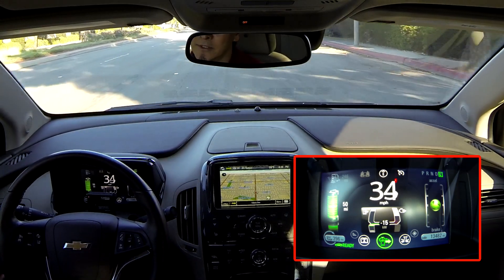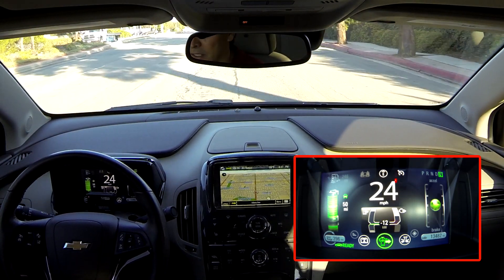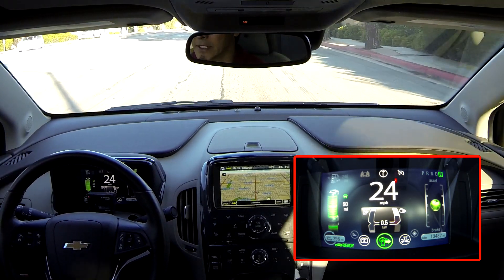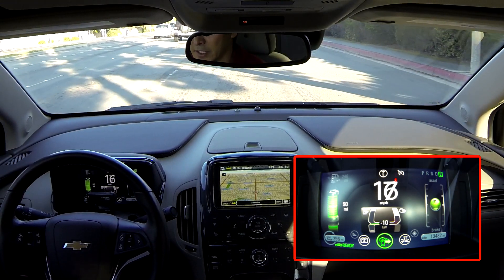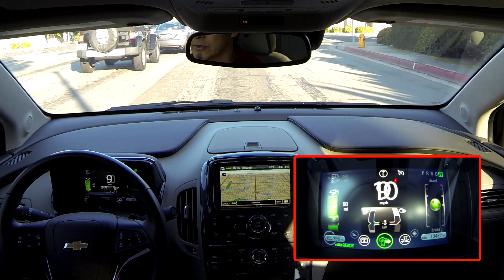I'm letting off the accelerator — not the gas pedal. You see it regenerating right now as I let go of the accelerator. Now I'm accelerating, now I'm letting go. I'm coasting and regenerating, courtesy of the low gear, as I pull up to a traffic light.